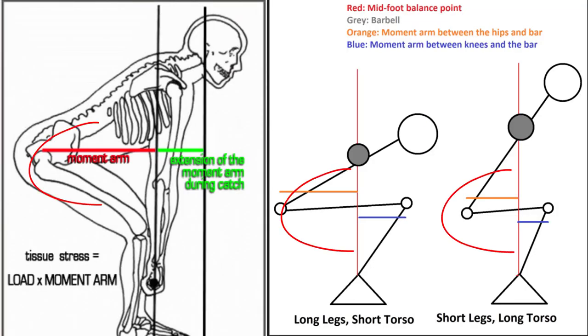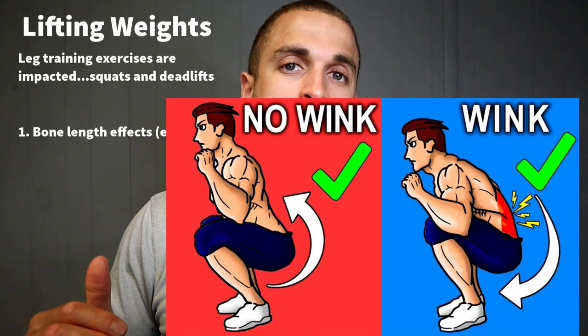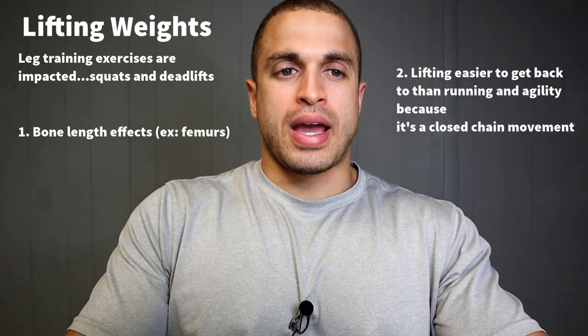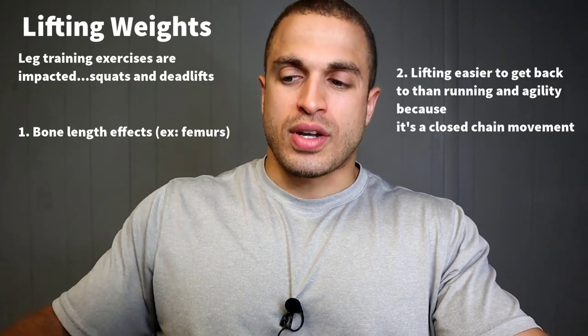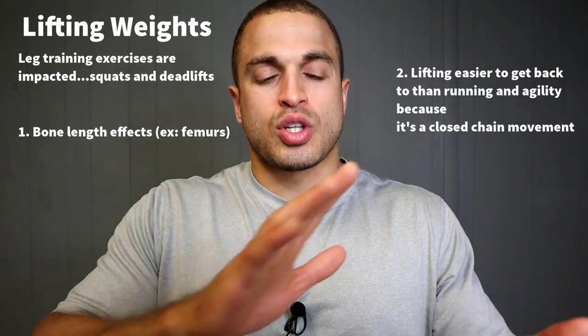Lifting weights in the gym can also be affected by your longer limbs. Things like squats and deadlifts are impacted because of how longer limbs affect your moment arm, forcing you to widen your stance to prevent an excessive forward lean or a posterior pelvic tilt — also known as a butt wink. That said, limb lengthening should have less impact on lifting than it does on agility, speed, running, and jumping, since lifting is a closed-chain movement with your feet on the ground.